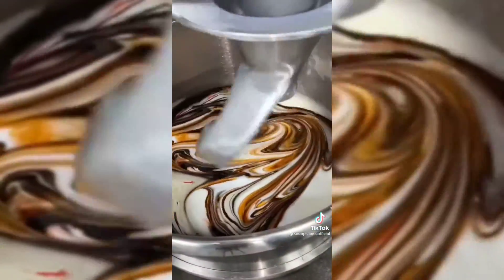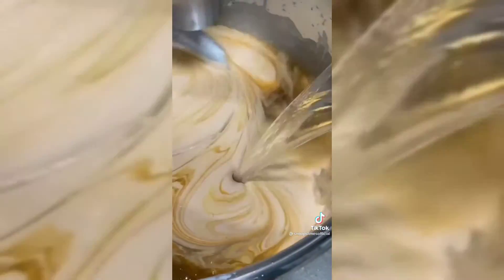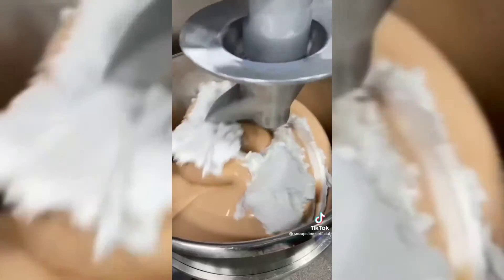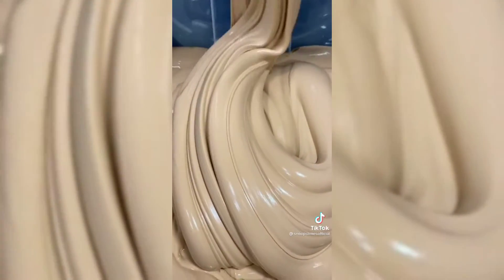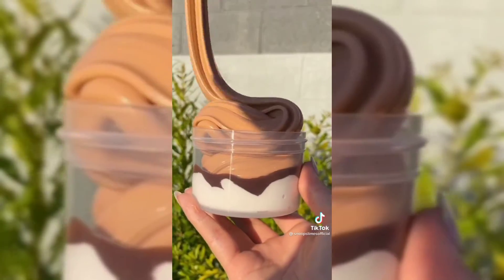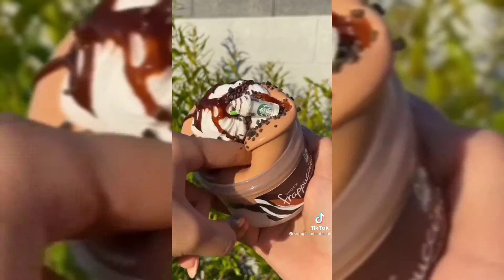I also added some other ingredients and mixed it all together. After everything was completely mixed, I added slime activator to activate the slime. Since I wanted this slime to have more of a matte feel, I added a tub of clay after the slime base was activated to achieve that texture. Of course there wouldn't be a frappuccino slime without the whipped cream and mocha drizzle on top, so I finished off the slime by topping it with a smooth fluffy whipped cream slime and adorable coffee charms.